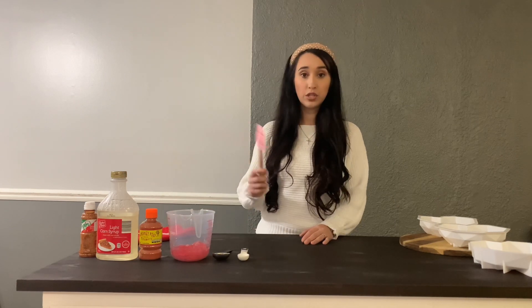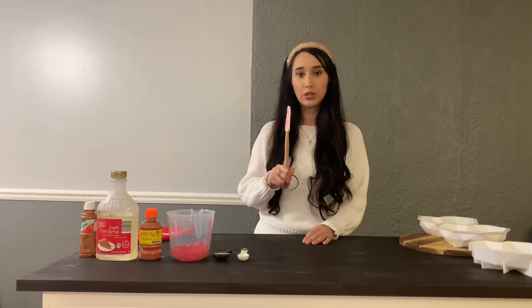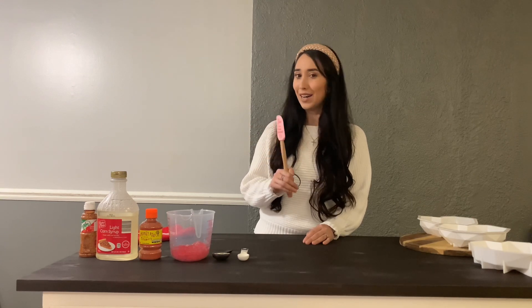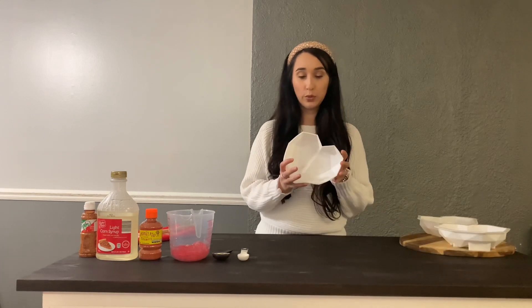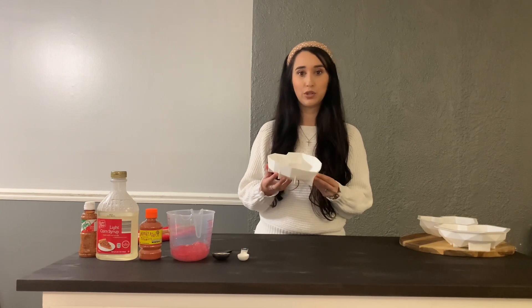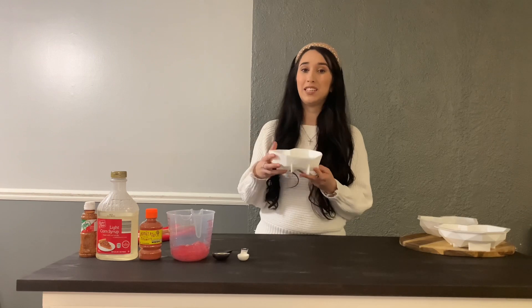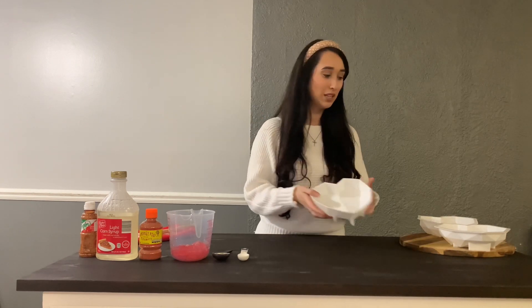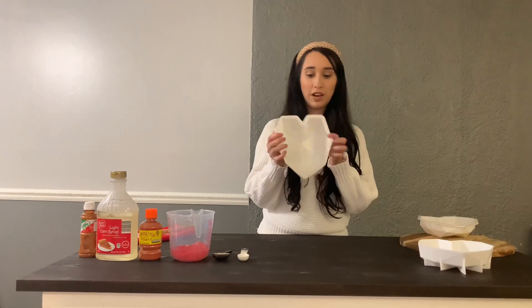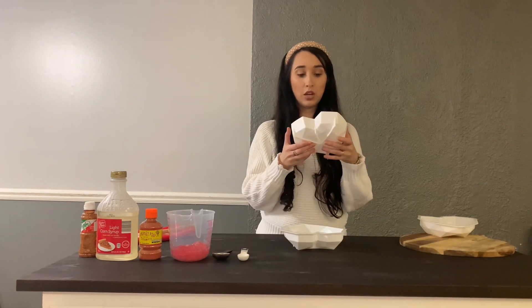The utensils we're going to use are just a spatula and a steel pot. You're also going to need a heart mold — I used one from Amazon. I'm sure you can find these online almost anywhere; just Google or search up heart mold. I will be leaving the links below so it's easier for you guys to find everything, including the hammers, the boxes, and the molds. There are a bunch of different ones you can find online.